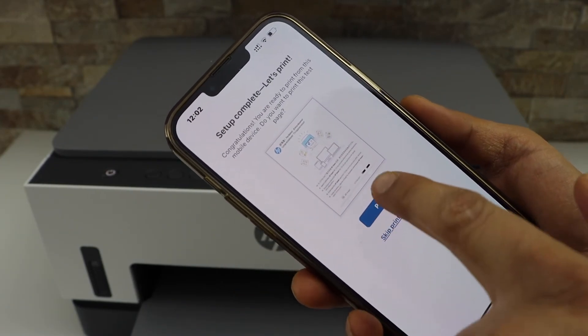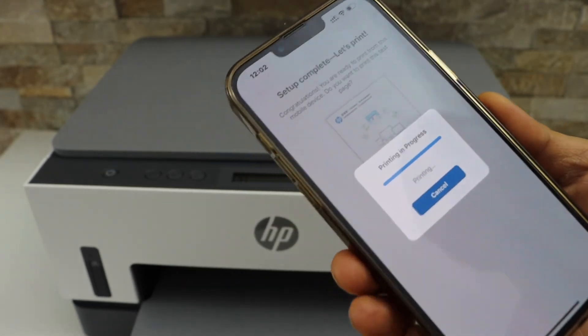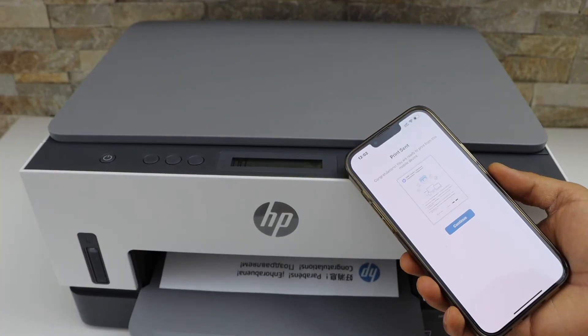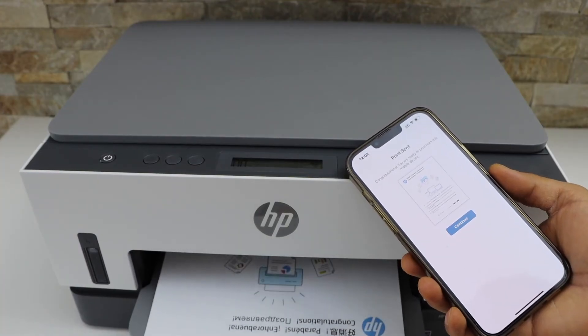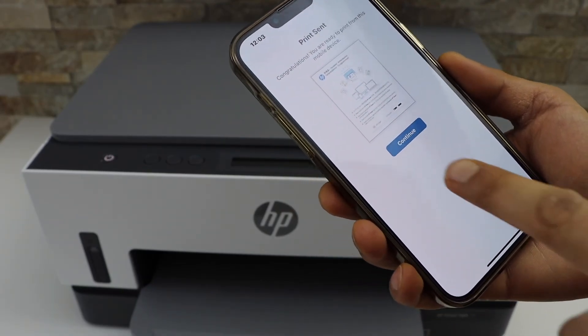Click on the Print button to print the confirmation page, also called the welcome page. It has printed — that means we have successfully connected it. Click Continue.